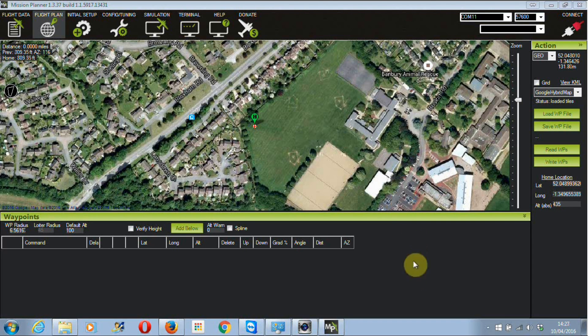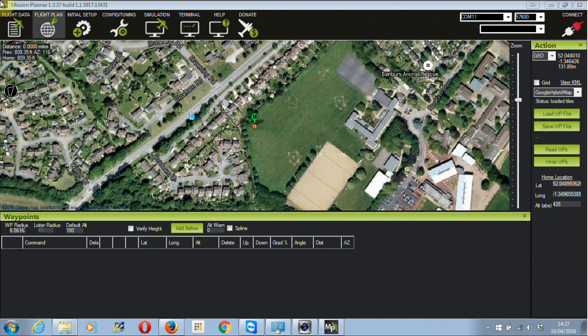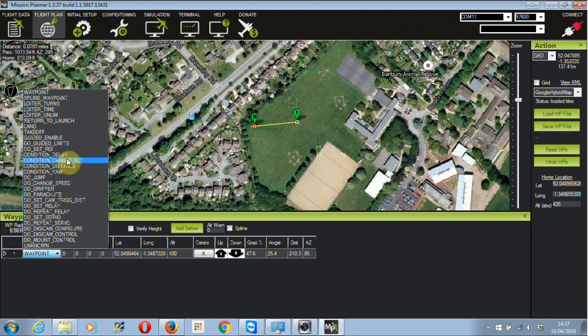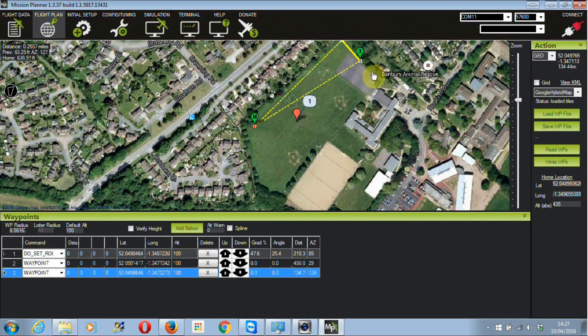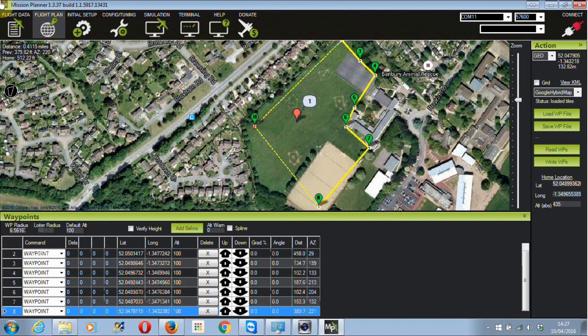Here we are in Mission Planner on the flight plan screen. I've dragged the home icon over and dropped the first waypoint down. We're going to set it to 'Do Set ROI', which means the camera on the quadcopter will focus on that point as it flies around its path. We'll drop another waypoint at the top, then three, four, five — just around the field.